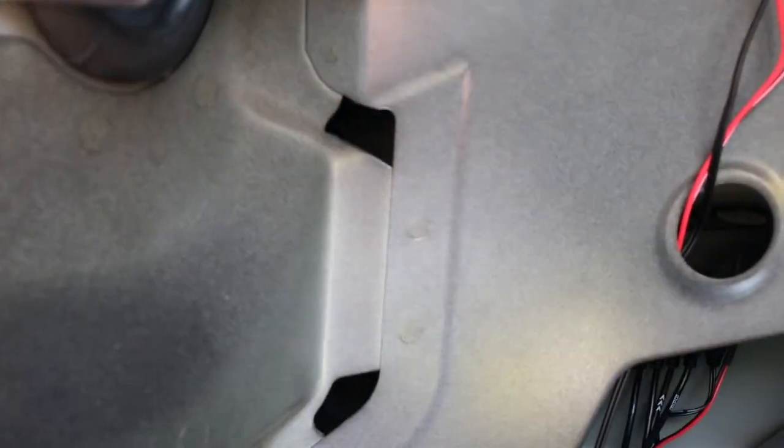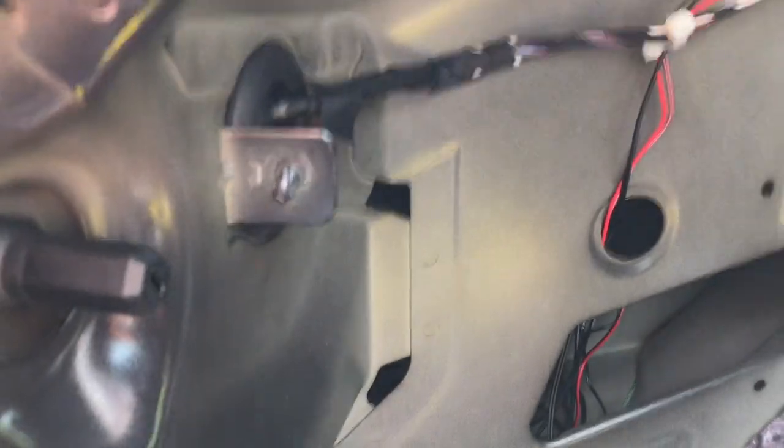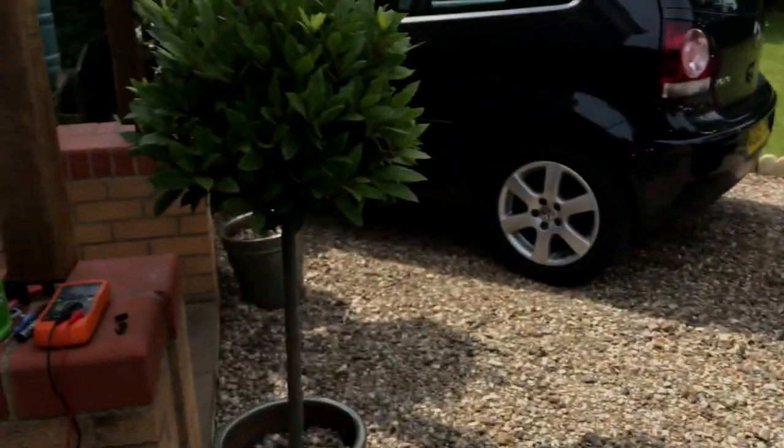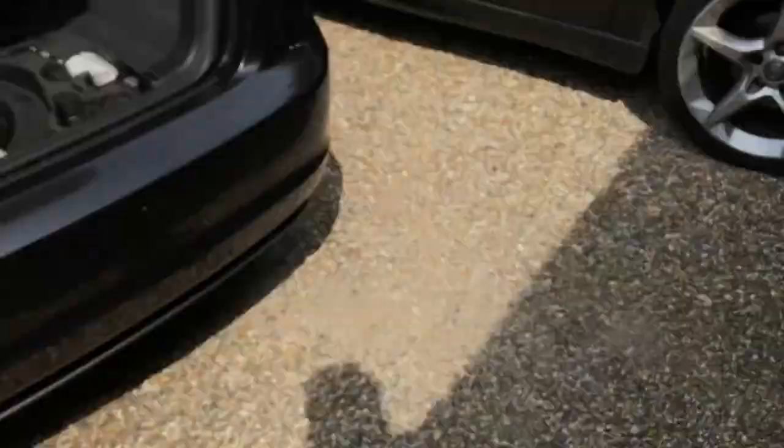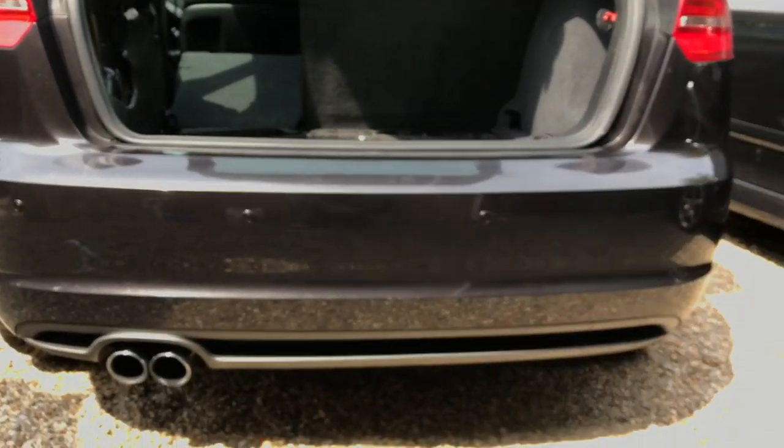That's all done, and I've now fitted the bumper back on following the removal steps in reverse. I'll show you the result — putting it into reverse now. The sounder is routed up here and I might put it somewhere less visible.